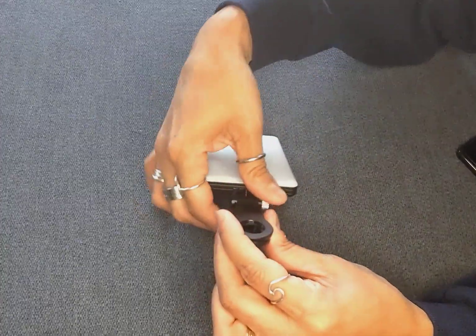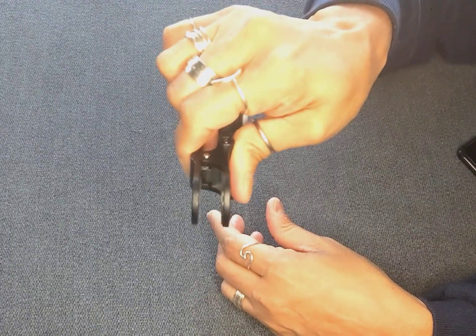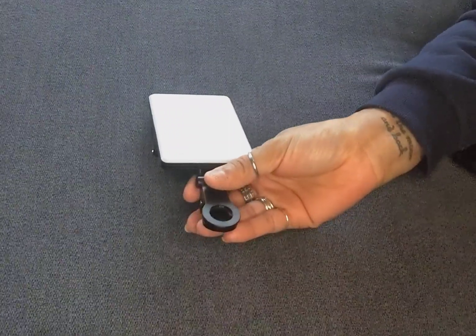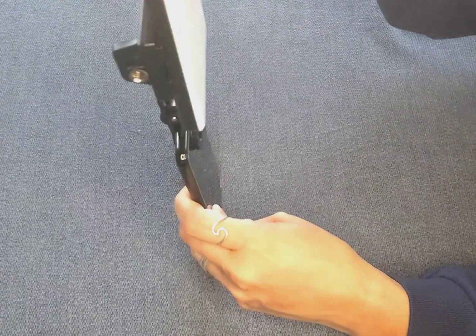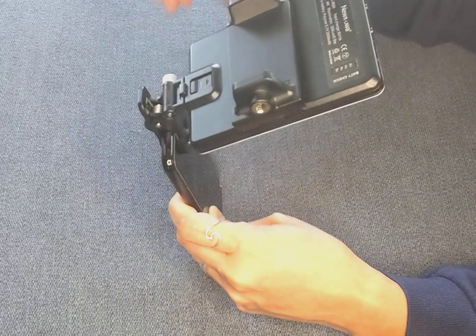It's got this great clip on it. It's pretty strong — it will clip on to your phone, your laptop, your tablet. I have a phone here so I can show you. You clip it on to the top of your phone, and when you do that, you can bend this to any angle and it will stay.